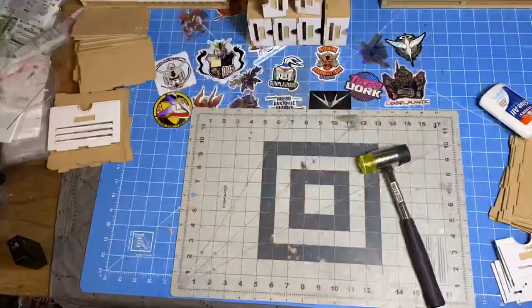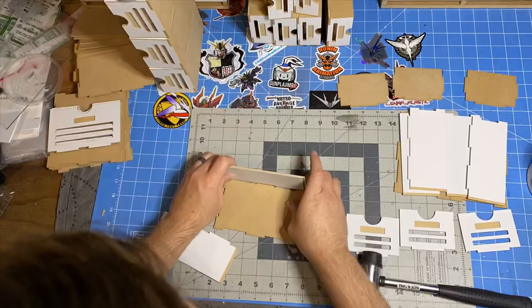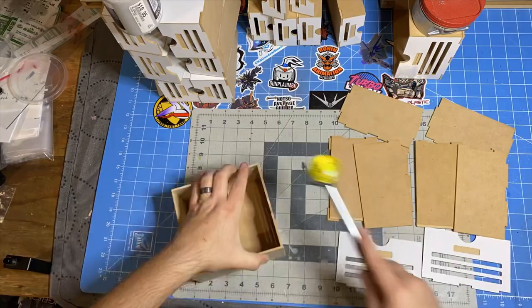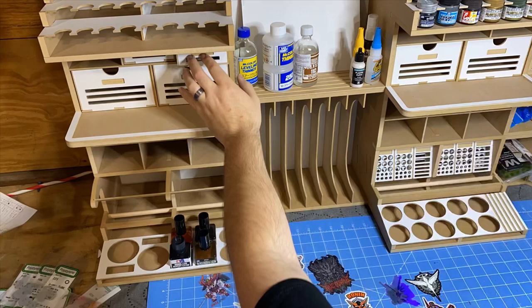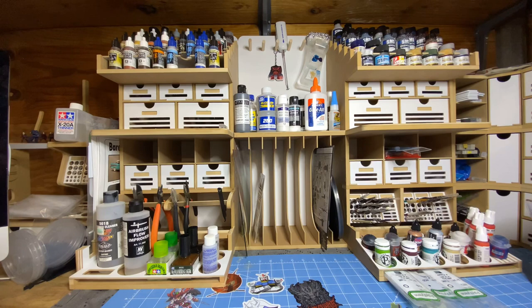After assembling everything, 99% of the drawers are completely empty. But overall I'm extremely pleased with this — it is a lot bigger than I expected it to be.